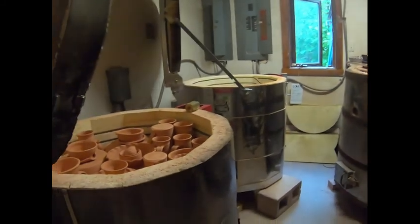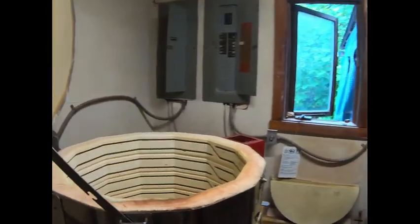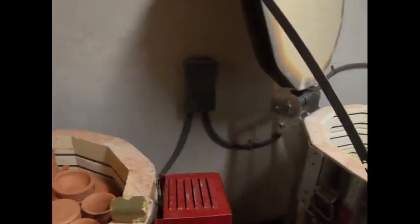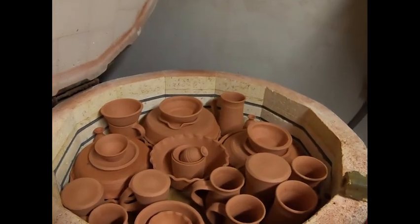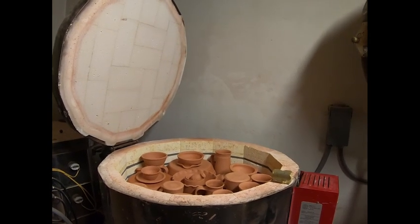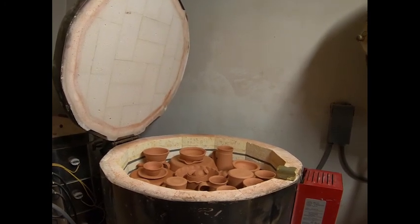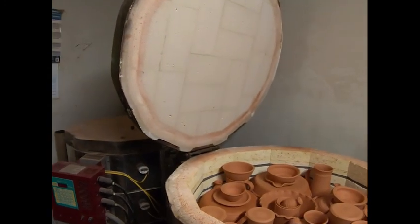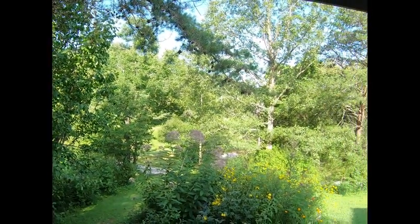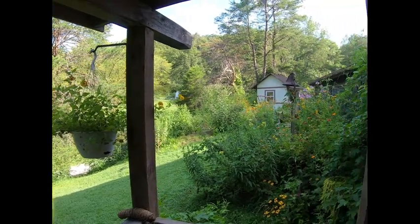Here we are in the kiln room. This is where all the pottery gets fired. These are kilns — they're like big ovens. Once the pottery is glazed, which David talked about, it gets loaded up like a puzzle in these big kilns and fired at very high temperatures to make them safe for you to eat out of, handle, microwave, dishwash even. And the kiln room is pretty cool. This is a view of the outside of the pottery studio here in Red Lick, Berea, Kentucky. Absolutely beautiful.